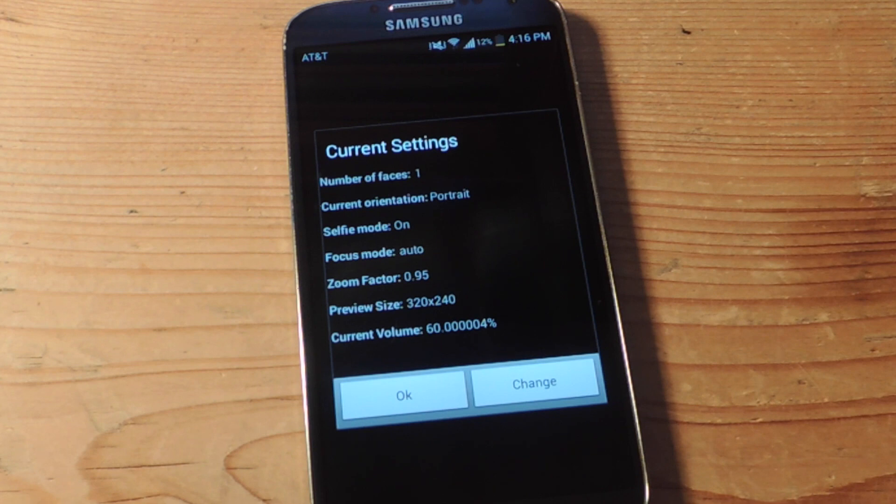And the volume — you will need volume because you will need to hear the application tell you what to do. So after you do your settings, you just take the picture. So let's go ahead and show you how that works.